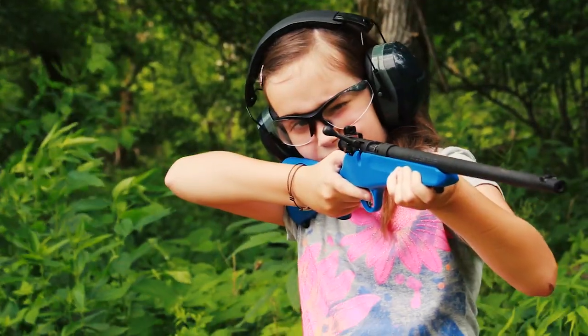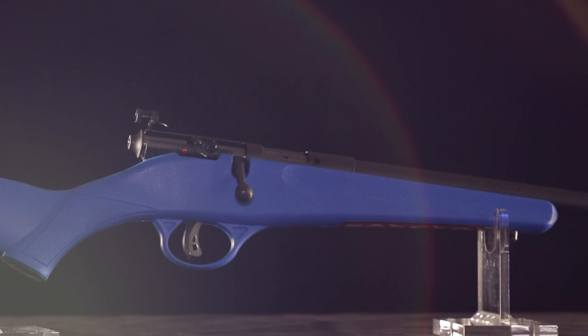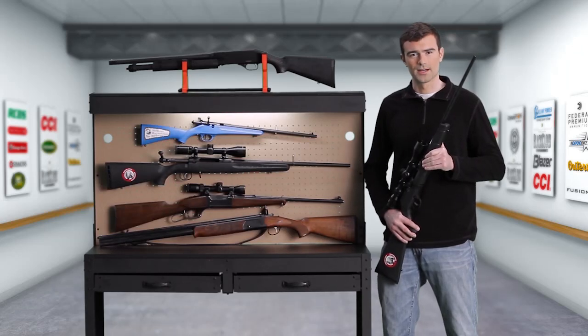The very simplest gun, and a great one for young shooters, is the single shot. It fires just one shot at a time and has to be reloaded after every shot. That slows things down, which is not a bad thing for youngsters — it makes them think about making every shot count.